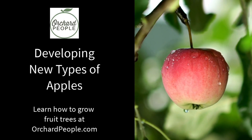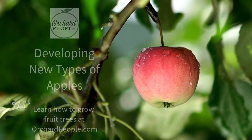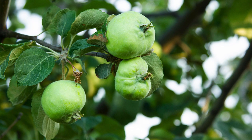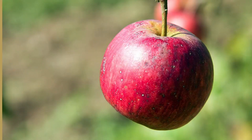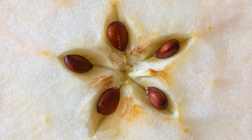If you take some seeds from a Honeycrisp apple and you plant them and then let them grow for years until the tree is mature, they will definitely produce apples. But the resulting apples may not actually taste like a Honeycrisp apple. In fact, the resulting apples may not even taste very good at all. And that's because apples don't grow true to seed.